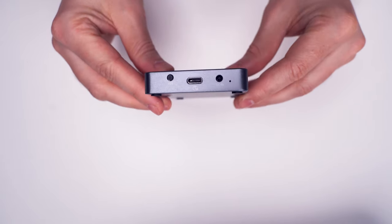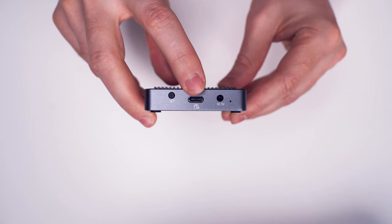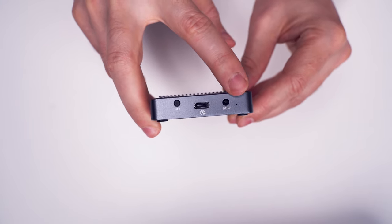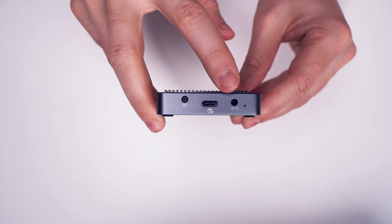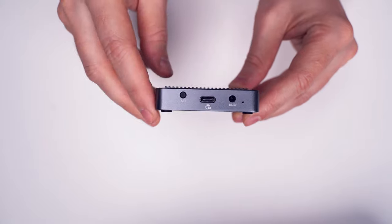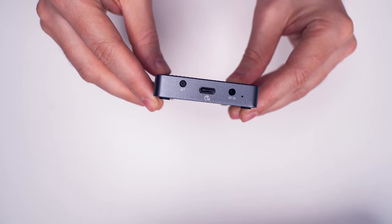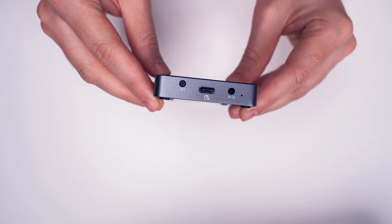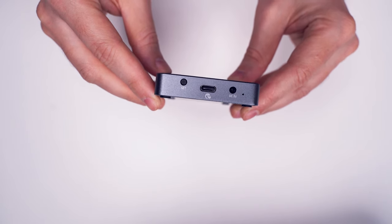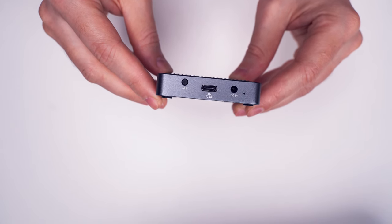When we turn it to the front, we can see that it has a set button, a USB Type-C port, an additional power port, and a status LED. The power input runs at 5 volts and by default there is no need to use it — it is only for cases when the USB port doesn't provide enough power, which is likely to happen only when connected to a USB Type-A computer port with the second enclosed data cable.